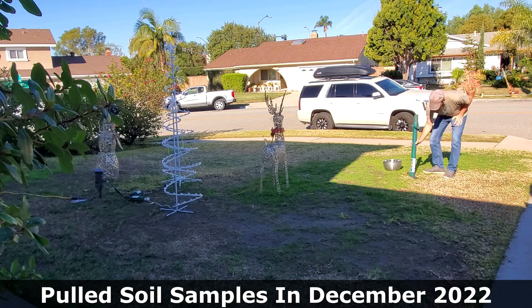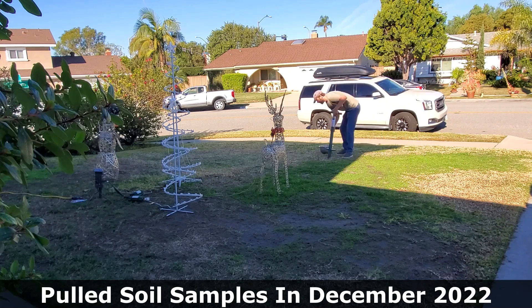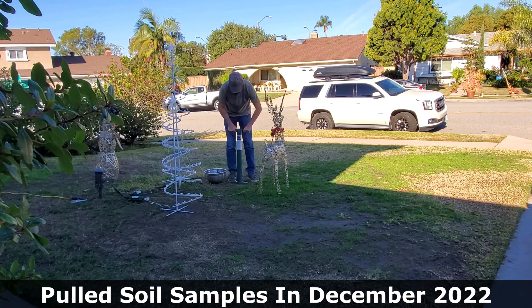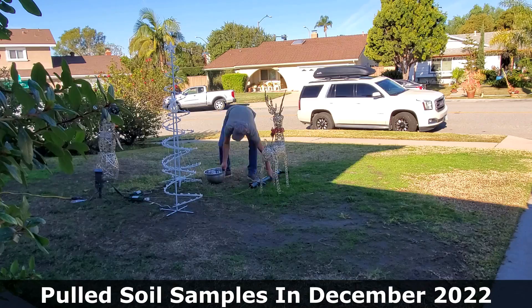Approximately five months ago, back in December of 2022, I pulled some core samples out of this front lawn right after we moved into the house to learn a little bit more about my soil. I learned that this soil was fairly acidic — approximately 5.5 on the pH scale.